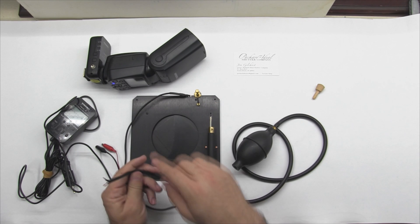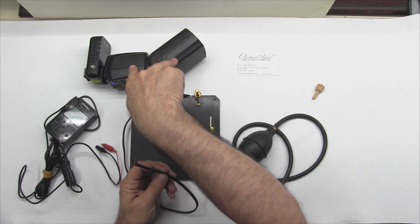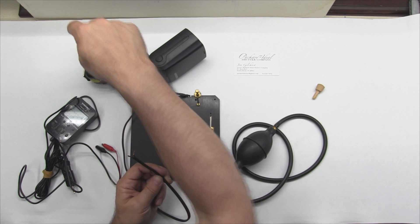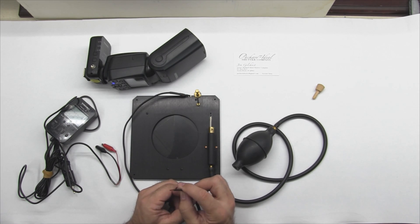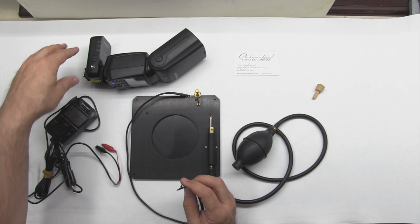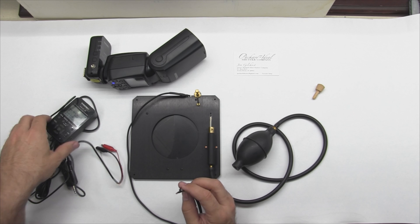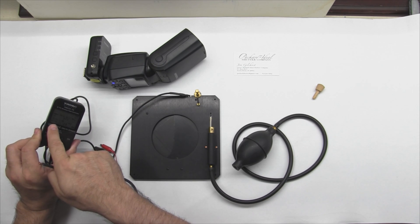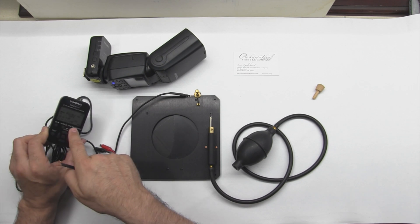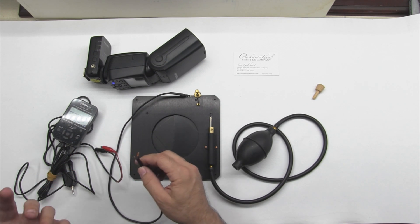For the flash sync demo, I've got a Neewer NW565EX — a TTL flash I use with my Canon digital setup — and a Yongnuo YN wireless trigger system, a transmitter and a receiver. I wanted to show that it works with a wireless trigger. I've got it set to channel C and at 1/128 power so it won't blind everyone — mainly me.